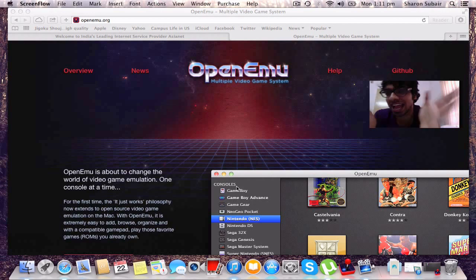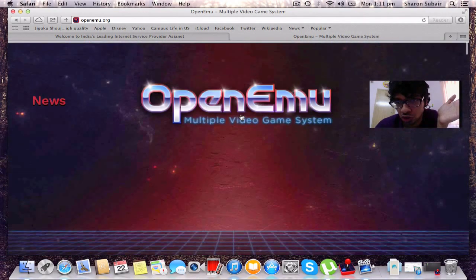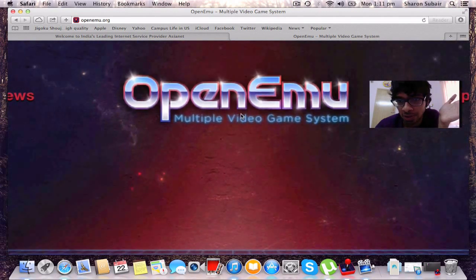A company called OpenEmu took a lot of good emulators, coupled them together, and put them in one package so we could get them for free. Yes, we get all these awesome emulators for free! To get this thing called OpenEmu — it's an emulator bundle — all you gotta do is go to openemu.org.